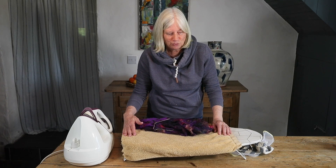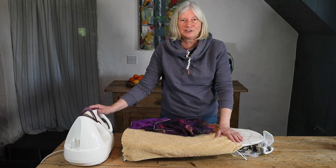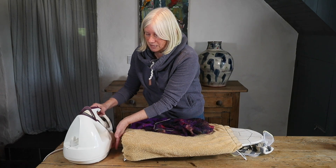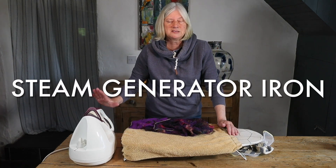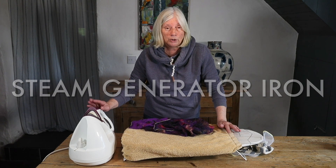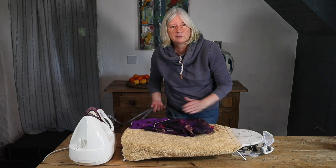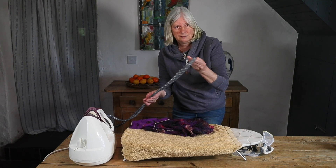Ironing is not really my forte, and you can possibly see that from the equipment I'm using. However, one of these irons that has the water in a container in the bottom is absolutely marvelous. This is a steam iron and I can actually iron for over one hour without stopping should I choose to do so, and I cannot recommend one like this enough.